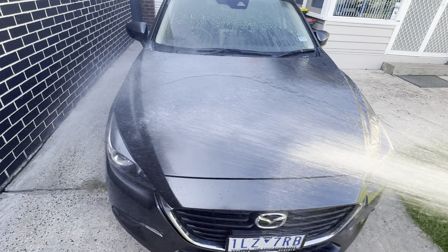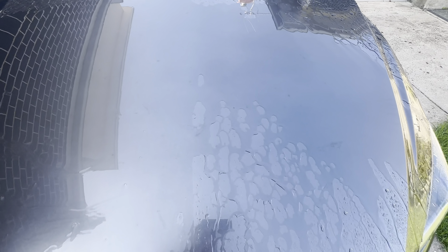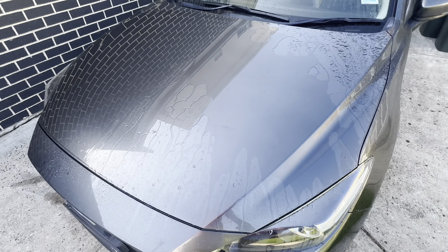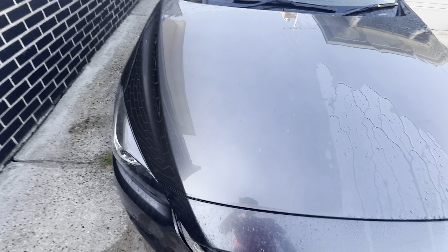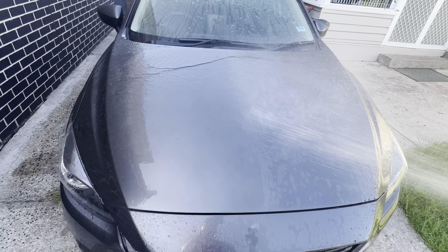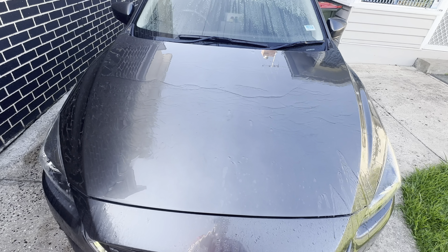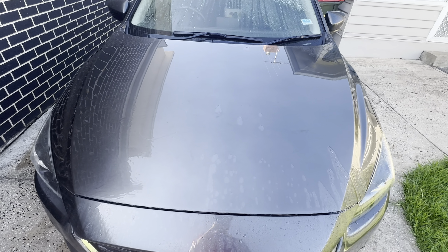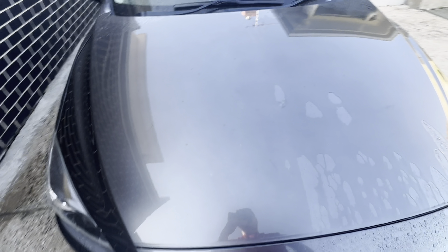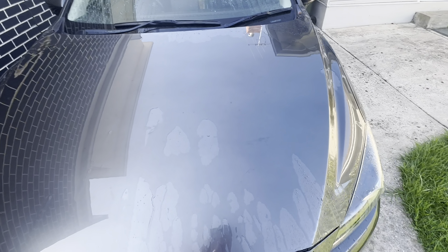Now let's have a look at the three-week report. I'm just wetting the entire bonnet. There's still quite a large difference — it's not sheeting as quickly as it was two weeks ago, but it's still evident where I've applied it and where I haven't. The car is quite dirty at the moment and has done a few big day trips. Still very good. I've only done up to week three in this test — I will do weeks four and five, so keep your eyes peeled for a later video in two or three weeks. It is starting to wear off a little bit, but it's still evident.